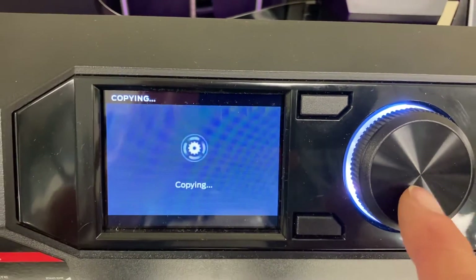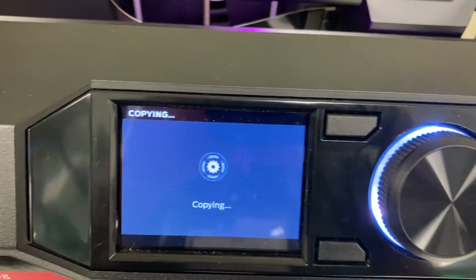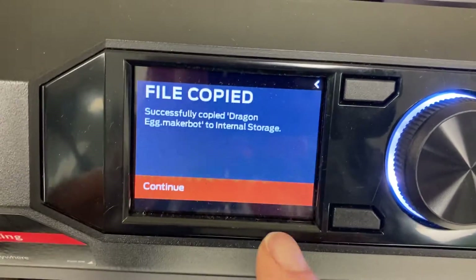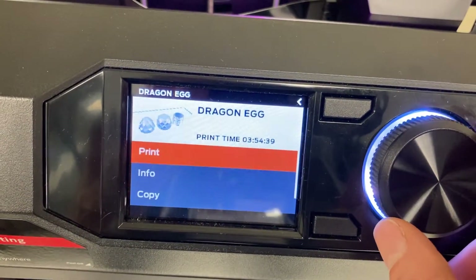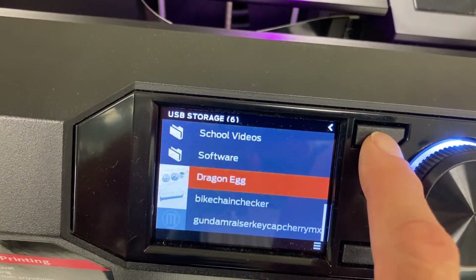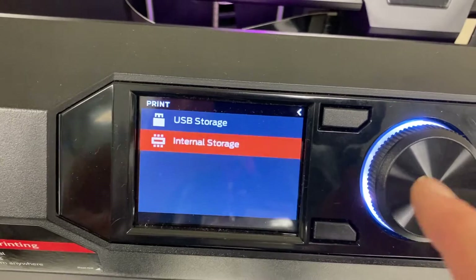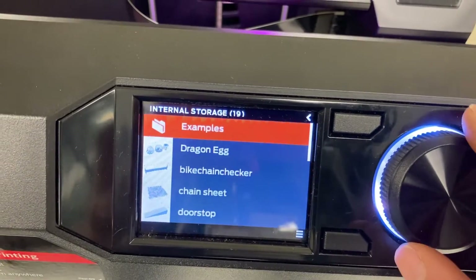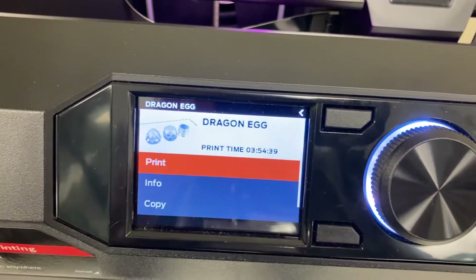Notice for every selection, I'm just pressing this button down and turning the dial to make my selections. File copied — continue. Now I can go back. In internal storage, I can find what I just copied over — my dragon egg — select it and print it.